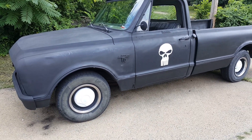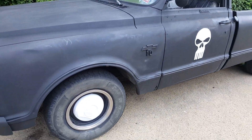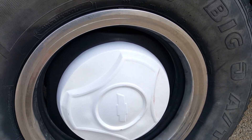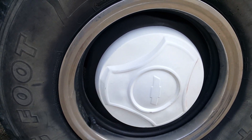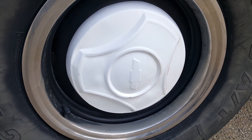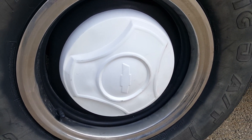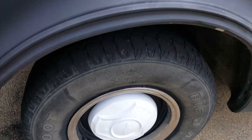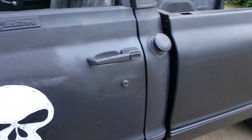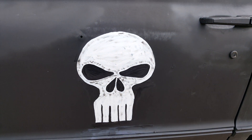I've been doing some work to the old truck — nothing major but making some progress. I got these on Facebook Marketplace for 40 bucks for the set, threw them on there, they look pretty cool. I like them. They came off a '66 I guess, but whatever, I like them. Got the skulls touched up and cleaned up, looking pretty cool.